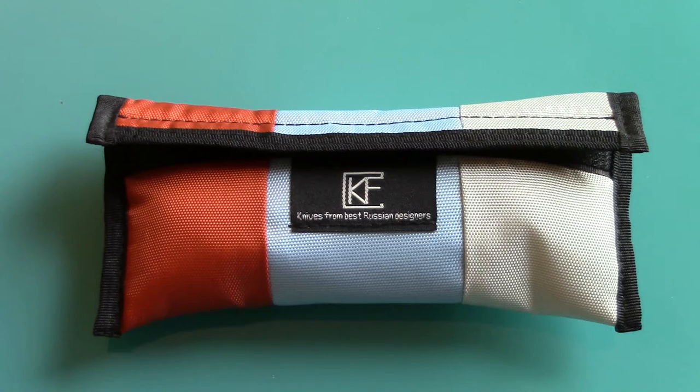Hey everyone, here with another knife review — one I've been wanting to do for a very long time. I got this knife before it even came out and I've loved it ever since, just haven't gotten around to reviewing it. It came in from Custom Knife Factory, who's out of Russia. It's called the Sukhoi.